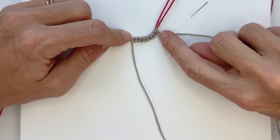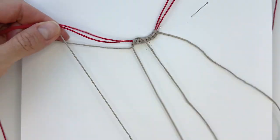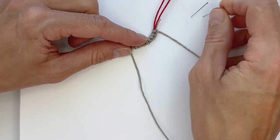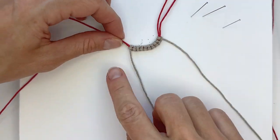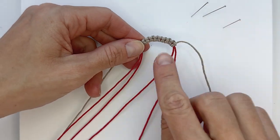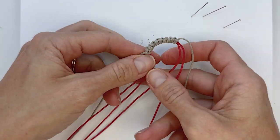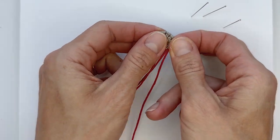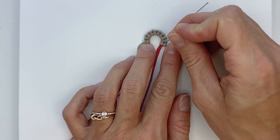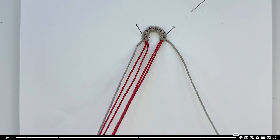We need ten in total. Counting: one, two, three, four, five, six, seven, eight — two more. There. Now let's let go of the pins and as you can see it's already rounding up. I'm going to turn it around so the little knobs of the lark's heads are facing up, and pull on the filler cord a bit to get our semicircle rounding up even more. Then pin it down and move on to making the hearts. We've done our starting loop!